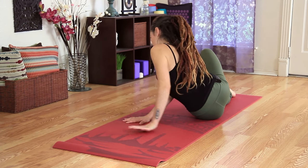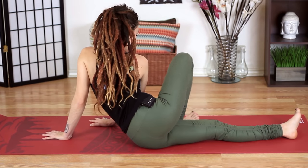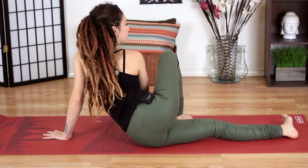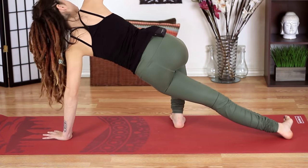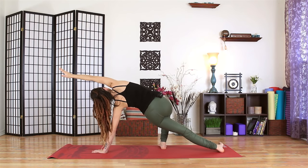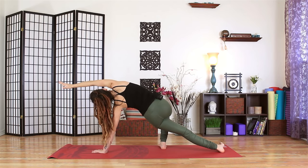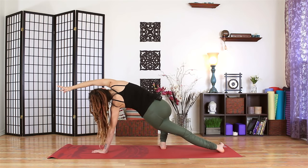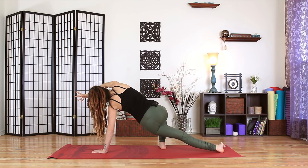The left hand will come underneath the left shoulder. And the right toes will pivot out to face the outside of the mat. As you inhale, press through the feet. The right arm will come up and over. Go ahead and reach to the top of the mat. Find length along the entire side body. Taking a full breath in. And as you exhale, slowly coming down.